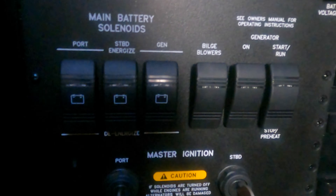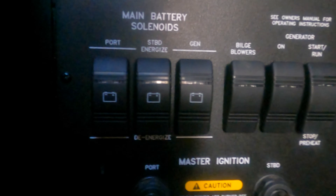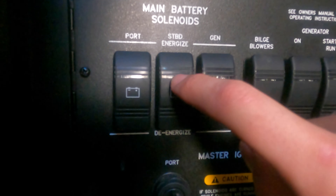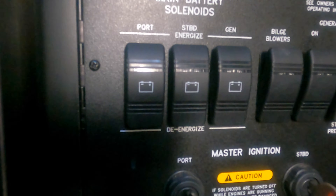I just want to show you real quickly starting these engines on this 360 Sundancer. So these battery solenoids are switches — you're just going to press them and energize them, or turn them on.